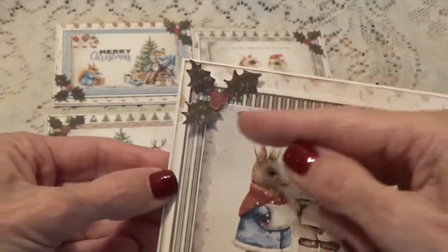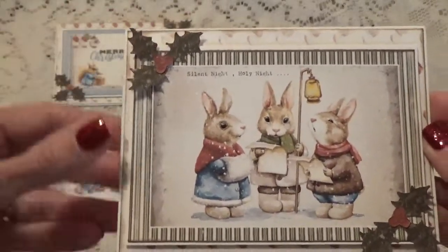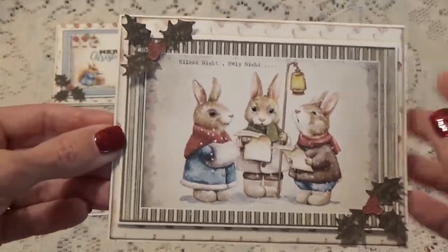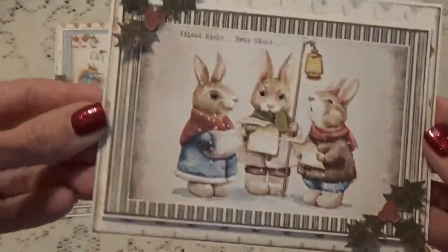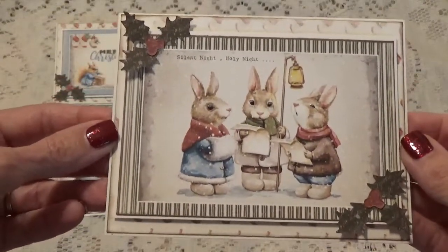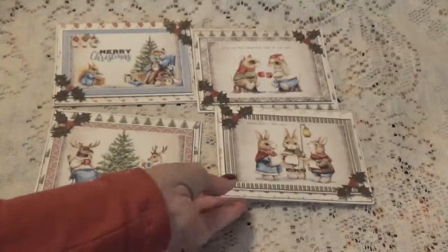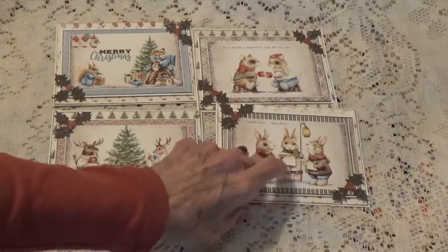Originally my little hollies had glossy accents on them to make them really shiny, but my husband said it looked better with them matte — not shiny. So I took them off and put these in their place and I agree with him, it does look better. Anyway, these are the Christmas cards I was working on with that beautiful paper.